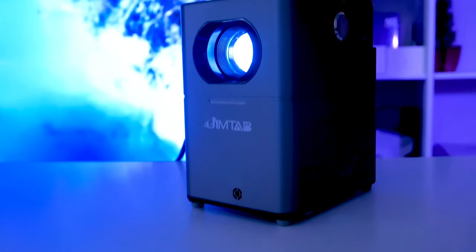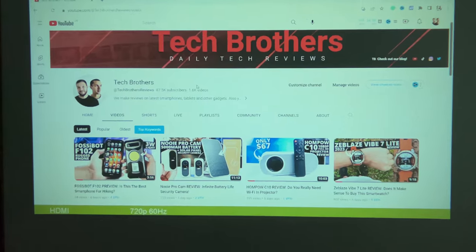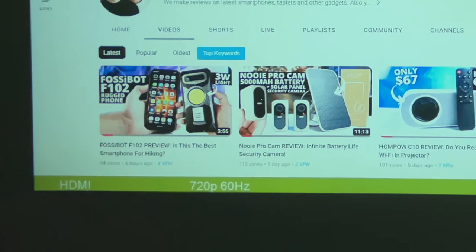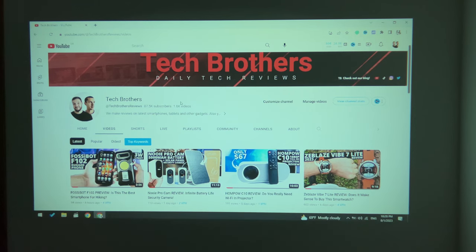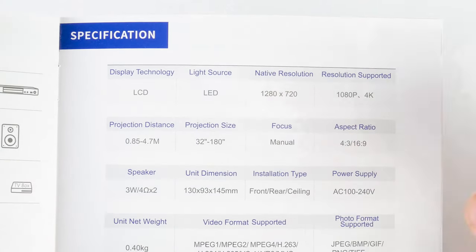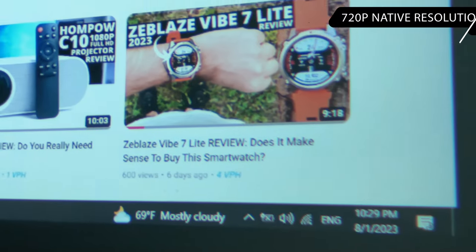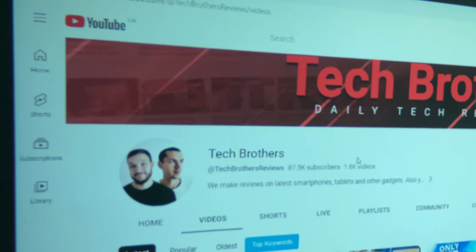All this time I thought it was a native Full HD projector, because that's what it says on the Amazon product page. However, when I connected my laptop to the projector via HDMI, I saw 720p 60Hz in the corner of the screen. So, Gymtab V1 has 720p native resolution. By the way, the user manual also informs about 720p native resolution. Nevertheless, the image is still sharp — I didn't notice any problems with blurred edges or corners.